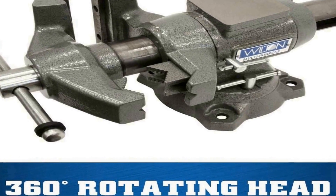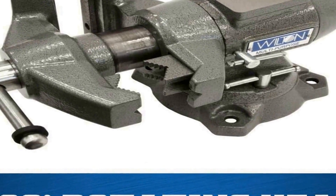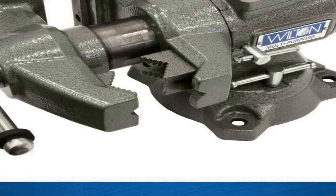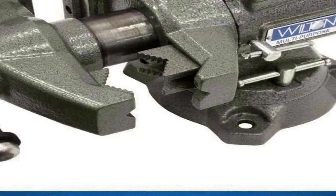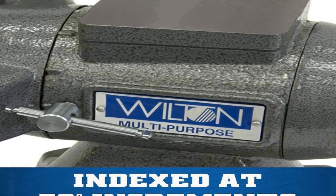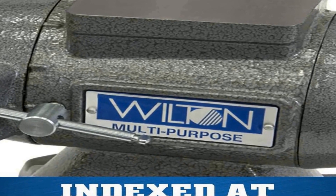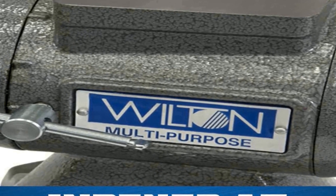Its five inch jaw opening allows you to accommodate larger materials and objects, making it suitable for both light duty and heavy duty applications. Featuring a two-and-three-quarters inch throat depth, this bench vice provides ample clearance for effectively clamping objects with irregular shapes or profiles.